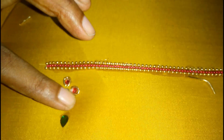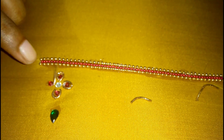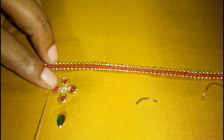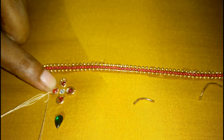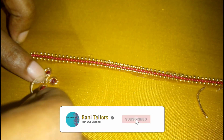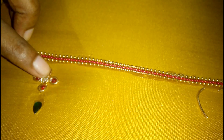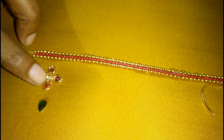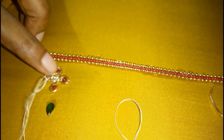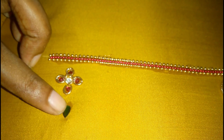I'm going to put the caramel in the middle. Now I will put this one or two stitches. Now I will put this one.